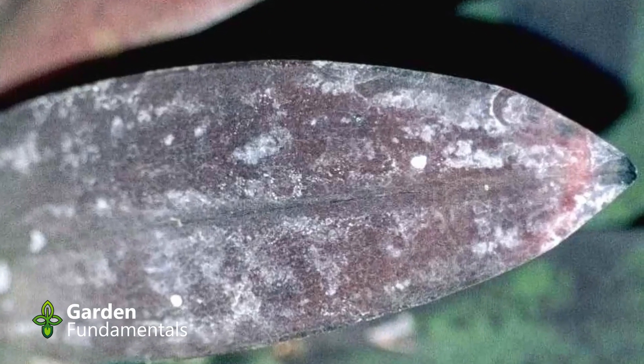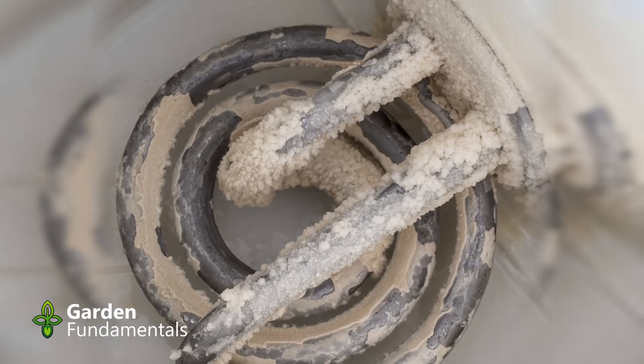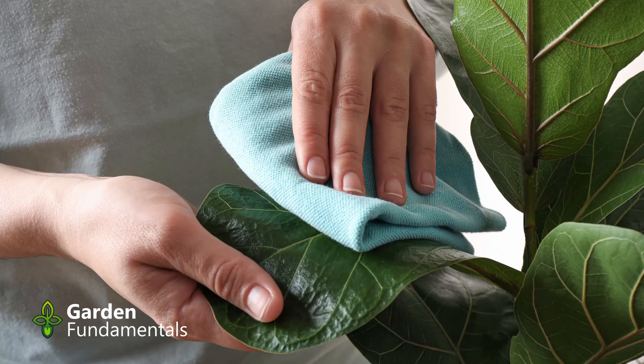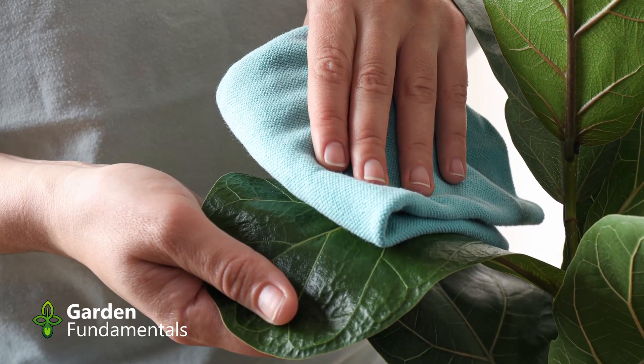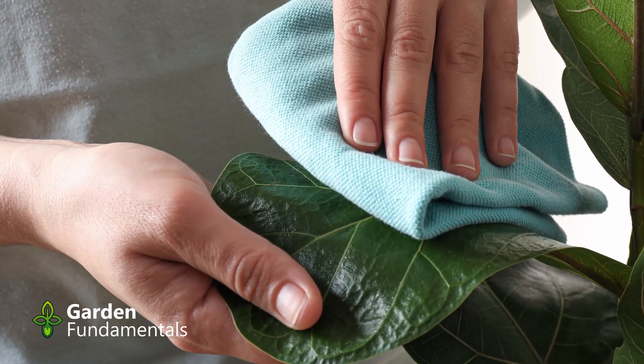Once all the water has evaporated, you're left with minerals on the plant — the same white scale you find in your coffee pot. That white crystallization happens on the leaves too. After a while you notice it and wipe it off, but now you're taking hard chemical crystals and scraping them across the plant — that's not good for the bacteria and not good for the surface of the leaf.